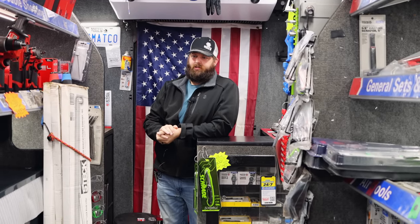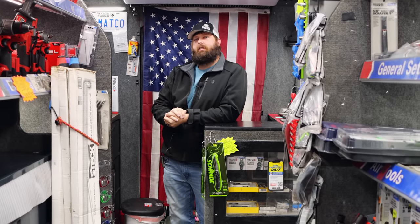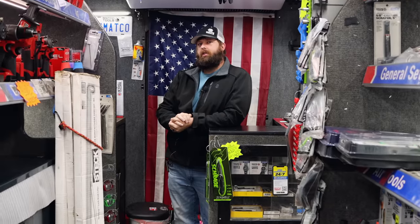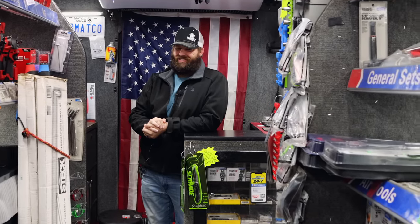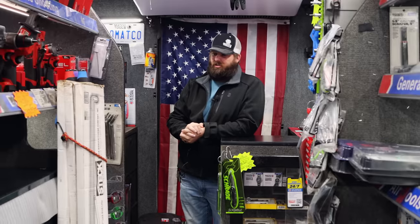I like orange a lot too — I'm an orange fan. Obviously I got an orange roll cart. I like orange. Orange is a good color.